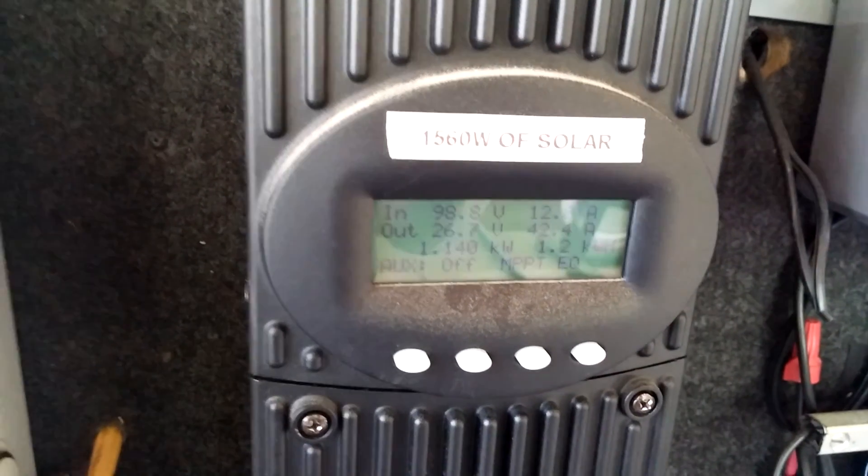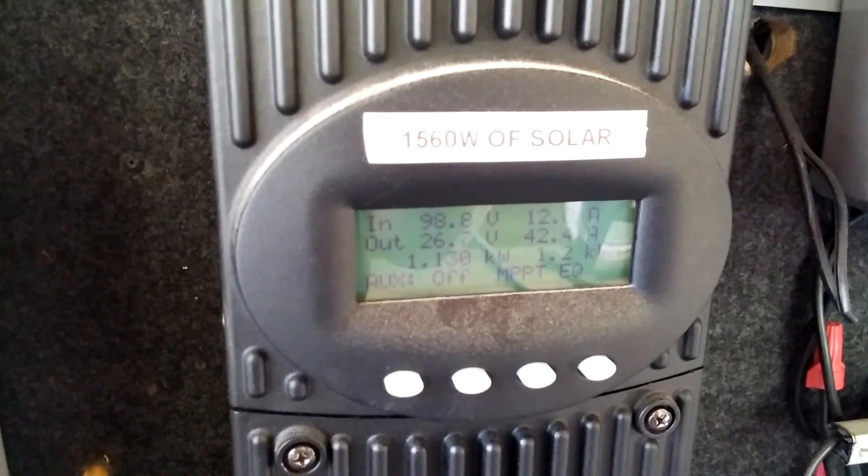Okay YouTube, that's Garfield signing off. We're going to equalize — starting the equalize cycle now.